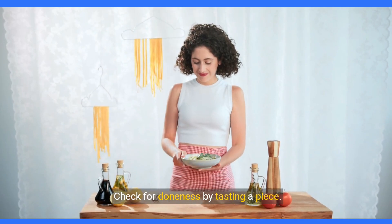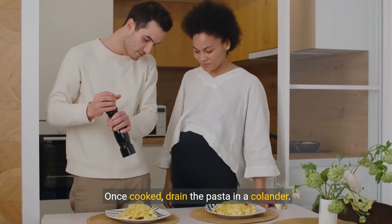Check for doneness by tasting a piece. Once cooked, drain the pasta in a colander.